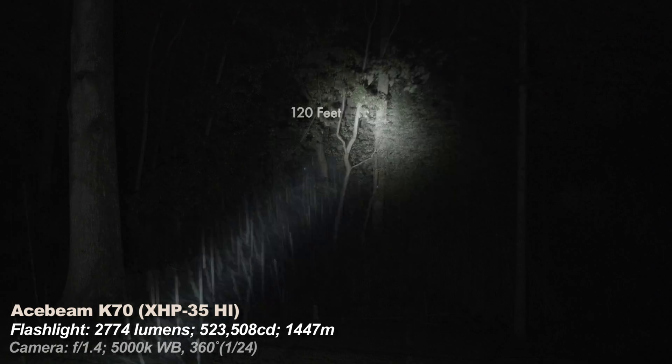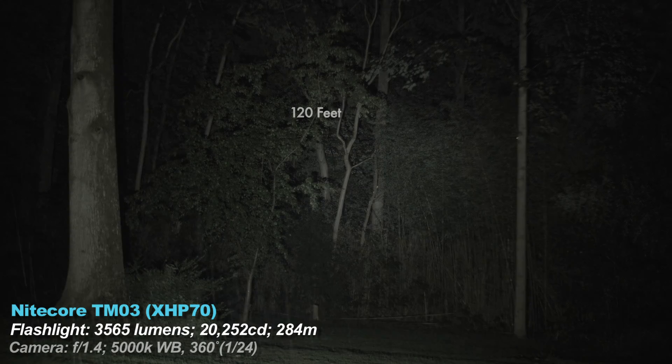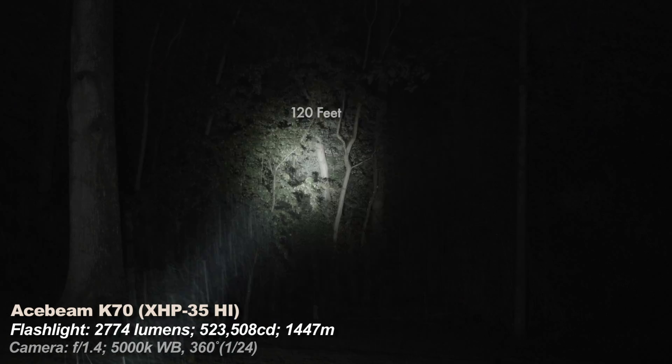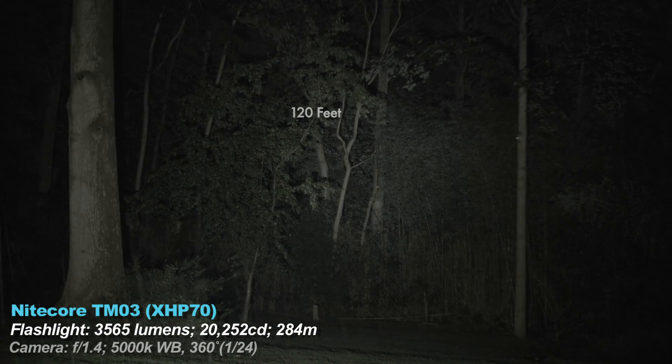Take for example my video for the light that throws best — the Acebeam K70, which is one of the best throwers ever made. In the beam shot section I pit the K70 against the much floodier Nitecore TM03. Both lights are in roughly the same neighborhood of lumens — the TM03 is technically brighter. The K70 has a big reflector and an LED known for being a throwier emitter. It has a tight dense hotspot compared to the dimmer spill. The smaller but much floodier TM03 illuminates more of the frame, but it's less dense. The TM03 is much better at closer ranges, but its light won't travel as far — it has a lower candela rating but more lumens.